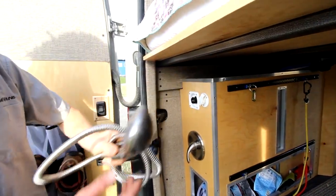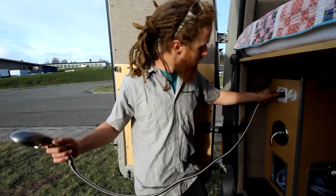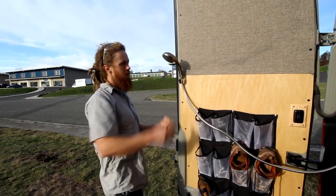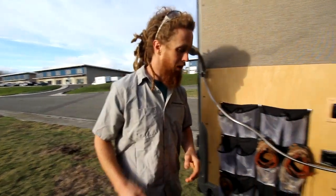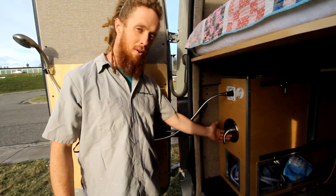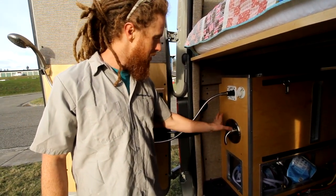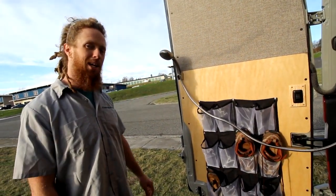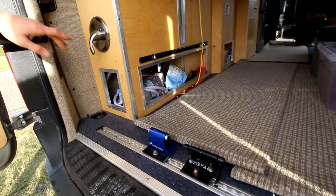Here we keep the shower head — it's a quick connect so it comes right out here on the door. With our hot water heater you can have a nice hot shower. We're actually incorporating a home-style mixer valve on this van, so you have ease of use and comfort to shower off when you get dirty.